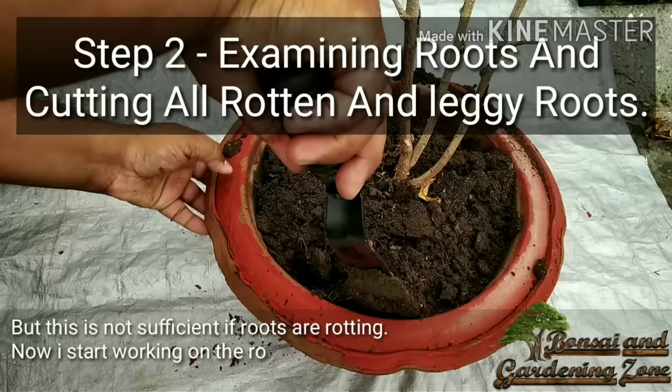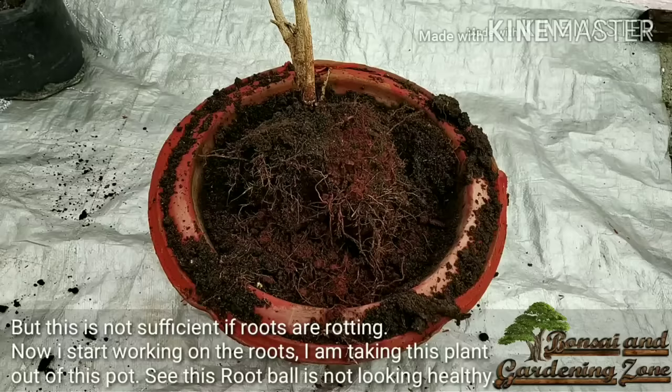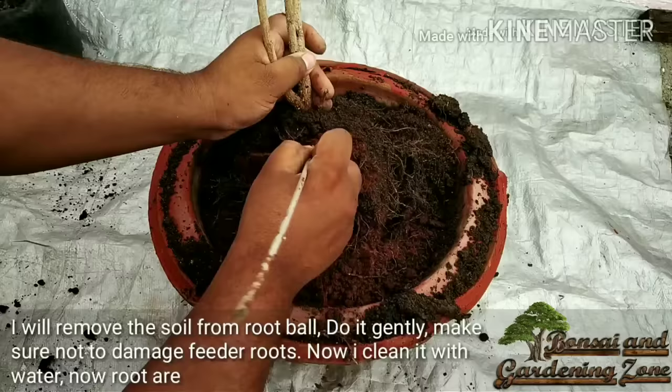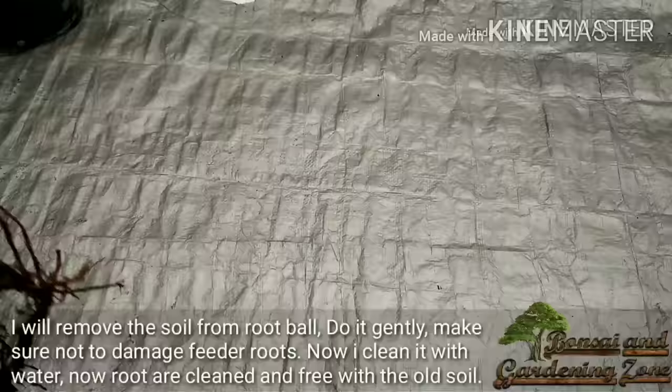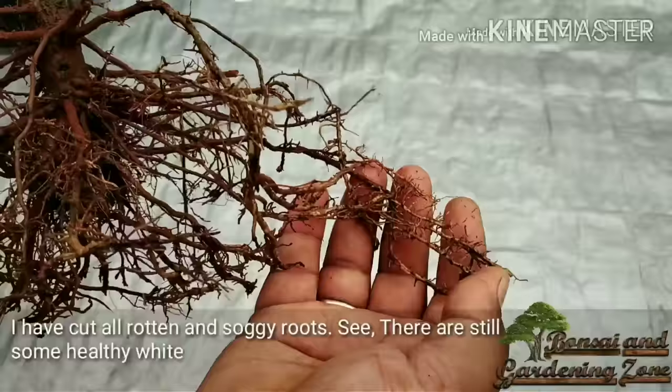Now I start working on the roots. I'm taking this plant out of the pot — see, this root ball is not looking healthy. I'll remove all the soil from the root ball very gently, making sure not to damage the feeder roots. Now I clean the roots thoroughly with water. The roots are now clean and free of old soil. I've cut all the rotten and soggy roots — see, there are still some healthy white roots remaining.